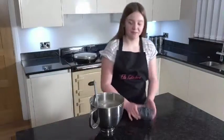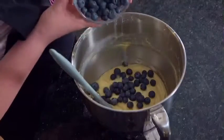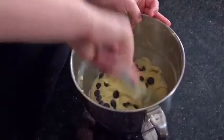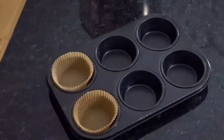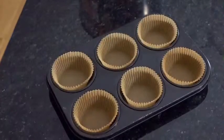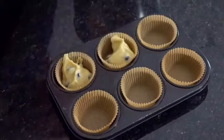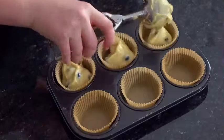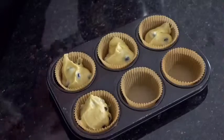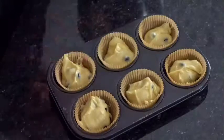Add the blueberries and fold them in. Line the muffin tin with cases then spoon in the mixture. A useful tip is to use an ice cream scoop because it gets the perfect amount.